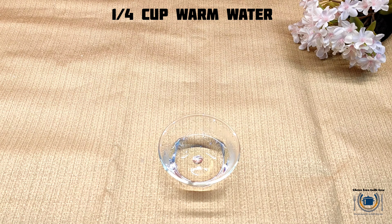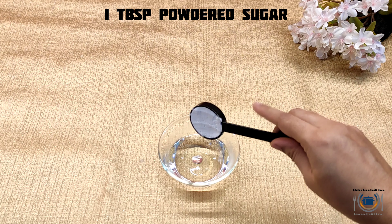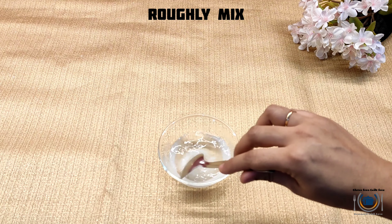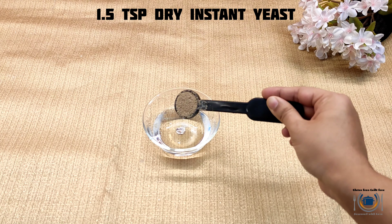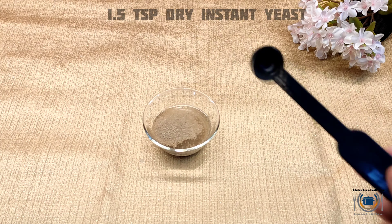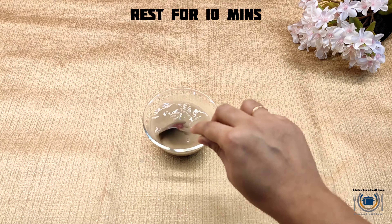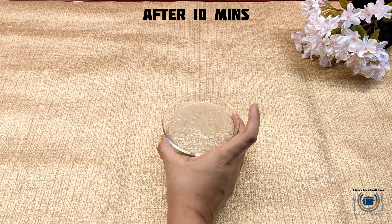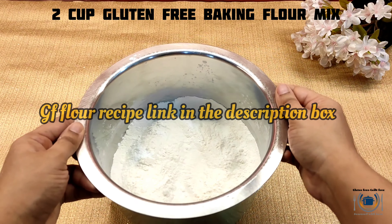First we will prove the yeast. For that I'm taking warm water, then powdered sugar — give it a mix — and then add instant yeast, gluten-free instant yeast, one and a half teaspoon. Give it a stir and let it prove for 10 minutes. Here you can see it's nicely proved.